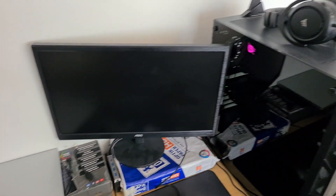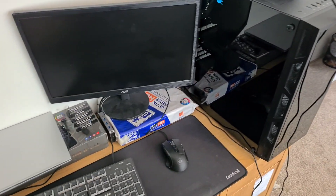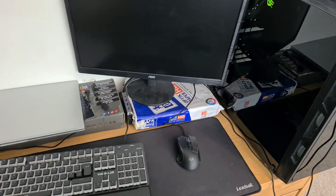I've never actually done this so I'm really excited to unbox this thing. I'm probably gonna do it all right here, so let's get ready.